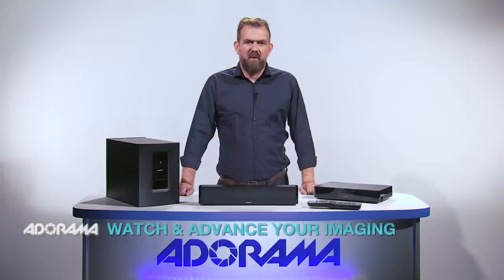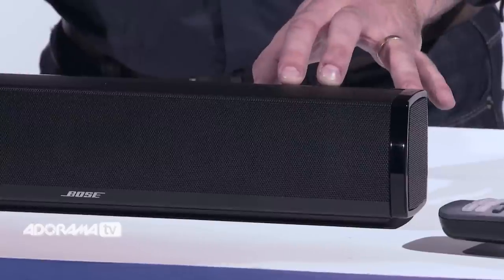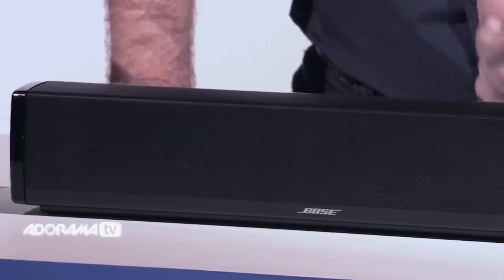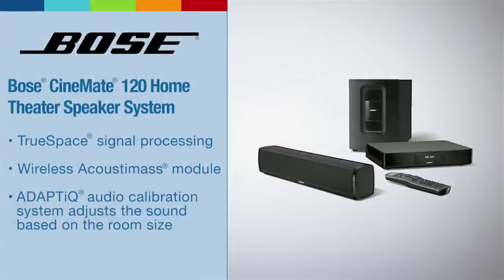Let's look at its different components. Firstly, the soundbar. The soundbar at less than a foot and a half delivers powerful, detailed sound at a level of performance that belies its size. It's compact, so it's also a great choice for an average size living room, bedroom, den or office.